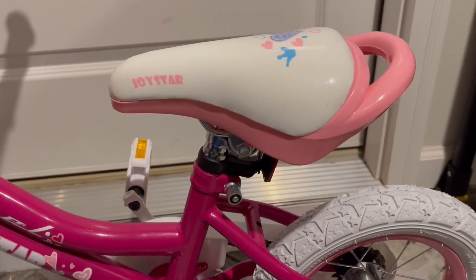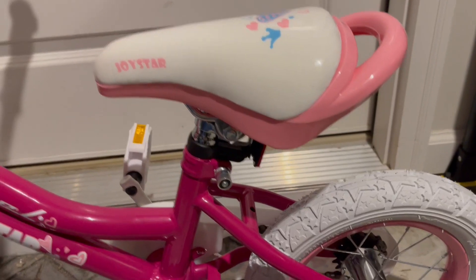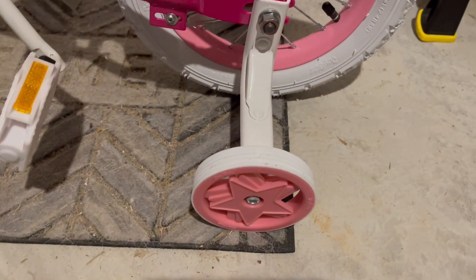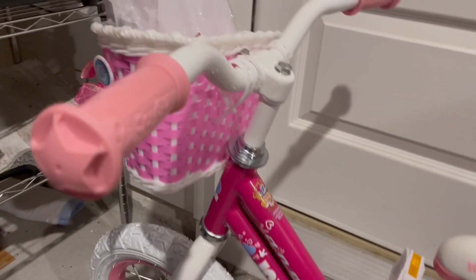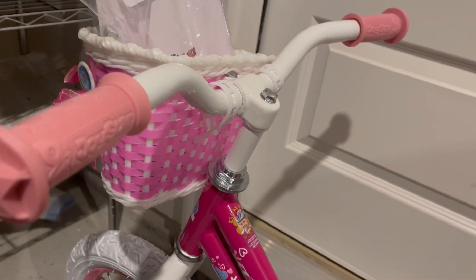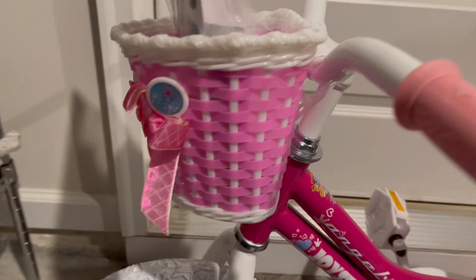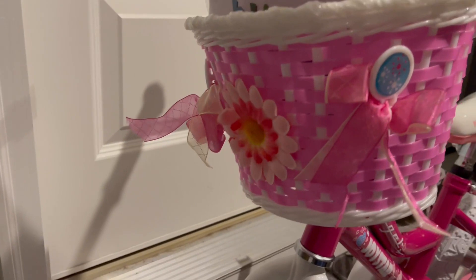We did need to add the seat. We had to add the reflector light. We had to install the training wheels on both sides, as well as the handlebars and the pedals. Oh, and the basket, which is just darling. Look at that.